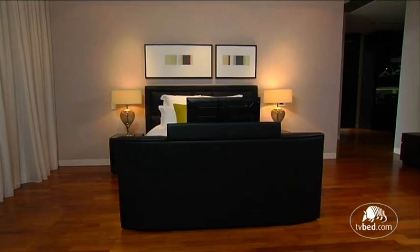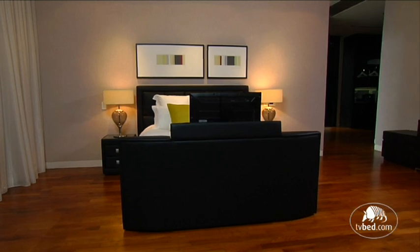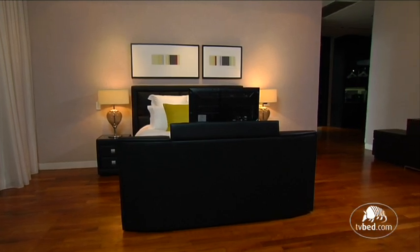This is the finished assembled bed. You are now ready to dress the bed by adding a mattress and bedding.